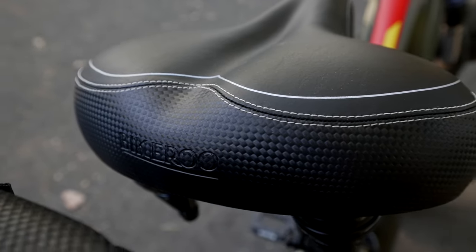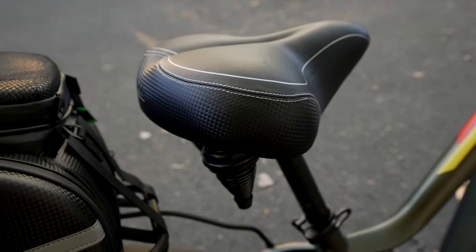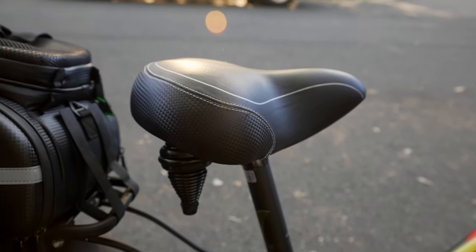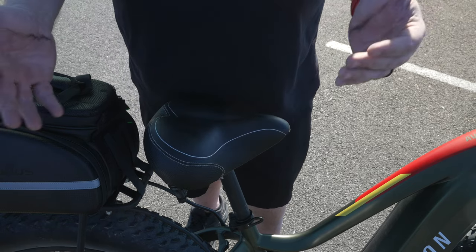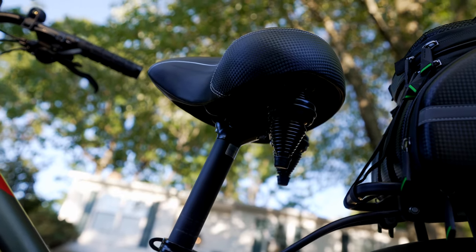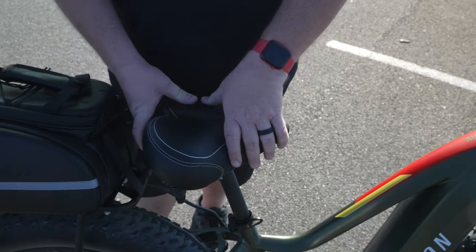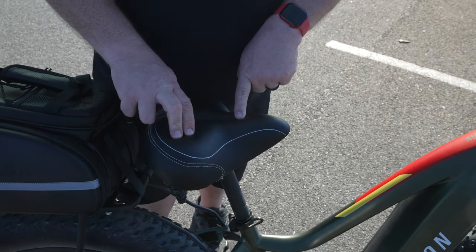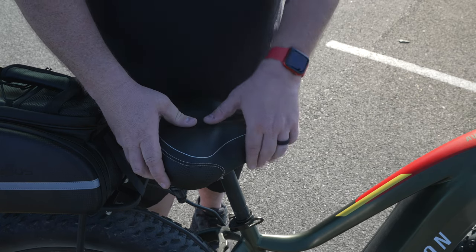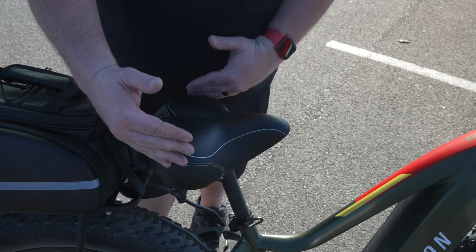Next up, let's talk about this Bikeroo seat. I previously used a couple of Cloud Nine seats, but a friend of mine who is a bicycle enthusiast — he has this same seat on both his bikes — told me I had to check it out. I put it on and I'm amazed. I'm about 320 on a good day, sometimes 330, and this thing keeps me comfortable. I just got off a 23-mile ride; I typically ride 20 to 30 miles on average and this seat keeps me comfortable the entire time. It feels like real leather — or a very good fake — and it feels premium.